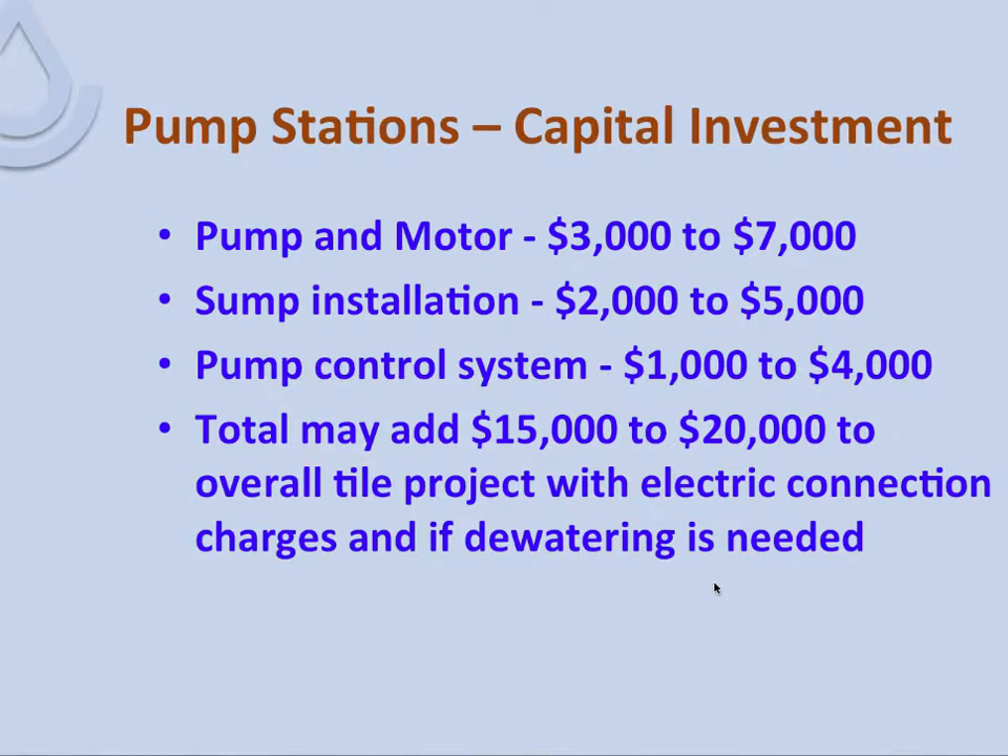Pump stations represent a significant capital investment. The pump and motor together, depending on horsepower, range from $3,000 to $7,000. Sump installation — materials, excavation, and all associated expenses — can run from $2,000 to $5,000. The pump control system can range from $1,000 to $4,000. Adding those up, the total to put in a lift station on a tile project may be $15,000 to $20,000 with electric connection charges. If dewatering is needed, it's a sizable investment — but sometimes very necessary.